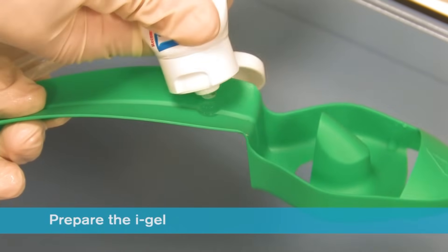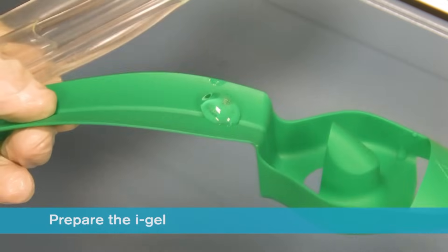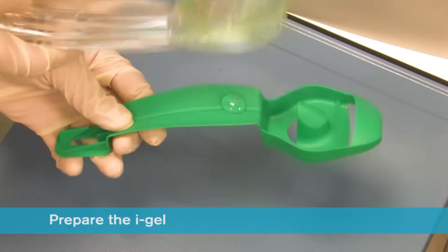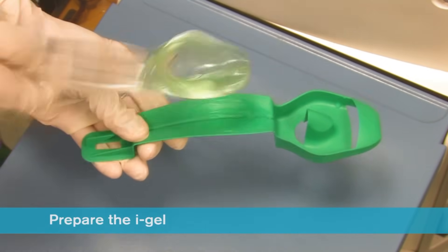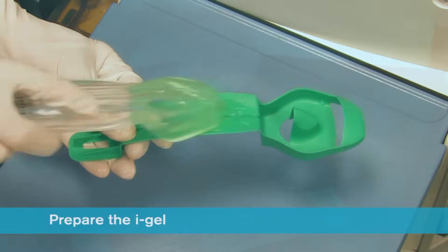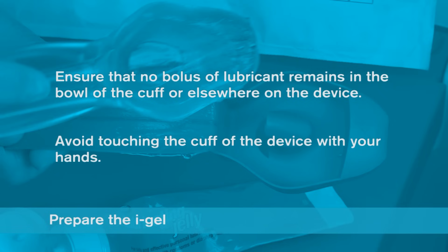Place a small bolus of water-based lubricant, such as KY Jelly, onto the middle of the smooth surface of the cradle in preparation for lubrication. Do not use silicon-based lubricants. Grasp the iGel with the opposite freehand along the integral bite block and lubricate the back, sides and front of the cuff with a thin layer of lubricant. After lubrication has been completed, check that no bolus of lubricant remains in the bowl of the cuff or elsewhere on the device. Avoid touching the cuff of the device with your hands.